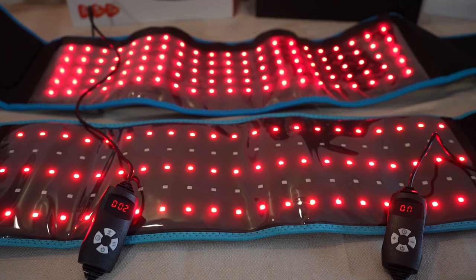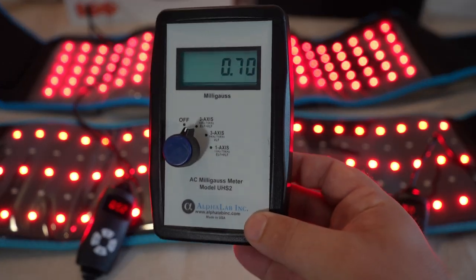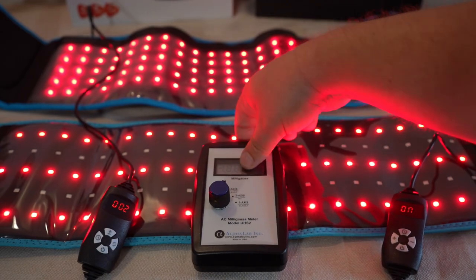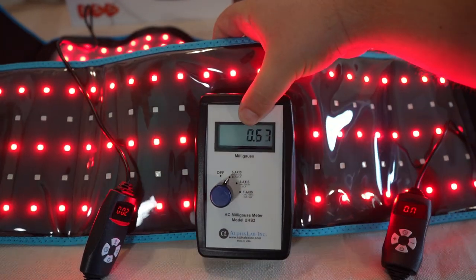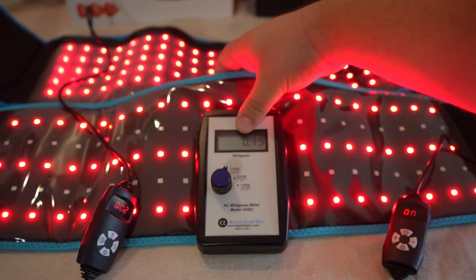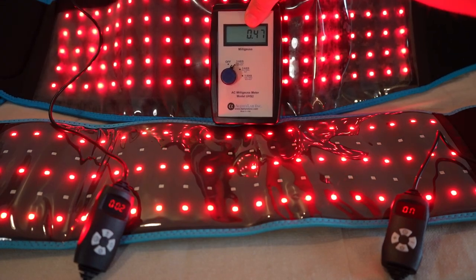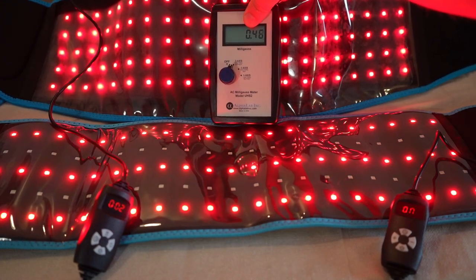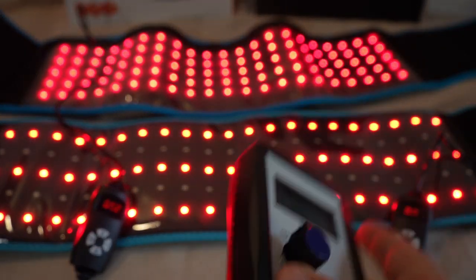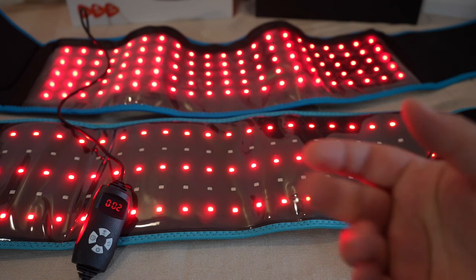Now let's check EMFs. We don't expect much magnetic field since it's low power with no fans or fancy electronics. Right up on it, the reading is less than half a milligauss — that's practically background level for my environment. So less than half a milligauss for both, meaning the magnetic field is not a problem like it is with big panels that have lots of fans, internal drivers, and things like that.